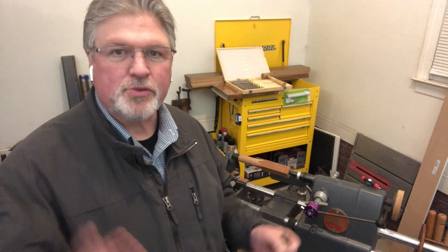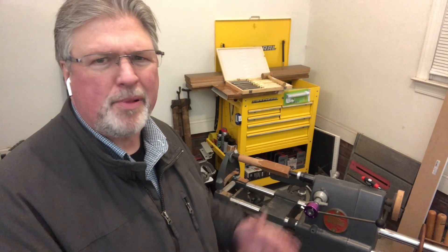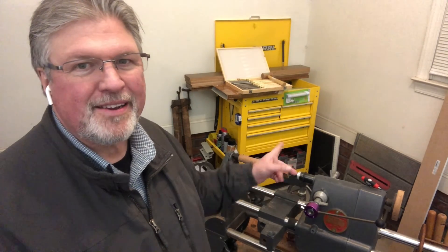That's it for this one. This weekend we're going to get into some actual turning — we'll get those tools prepped. I played around a little bit with those but didn't really get them ready, so we'll be sure to do that this weekend. Thanks for watching. We'll see you then. Make it a great day.